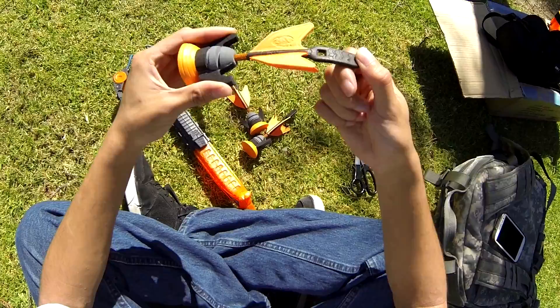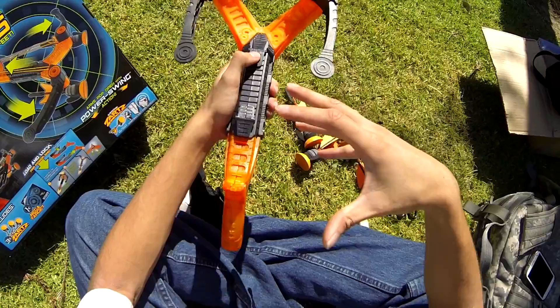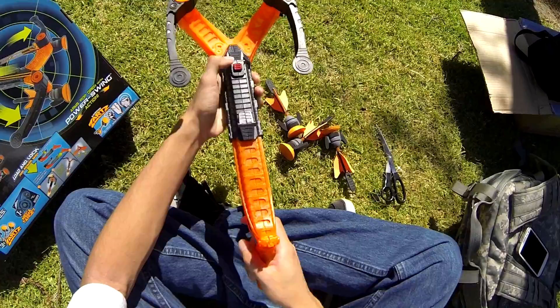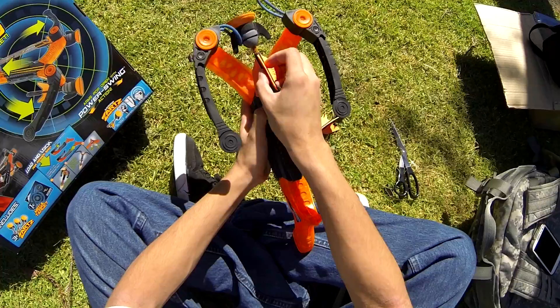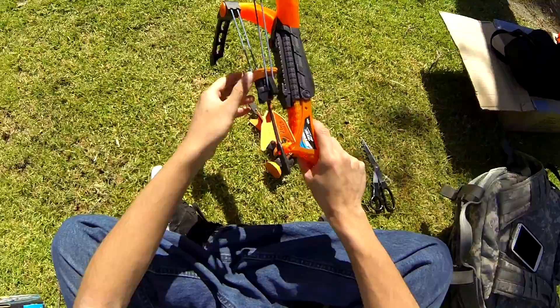Shouldn't be breaking anytime soon, so let's give this a little test fire. Step one — the smaller collapsed mode gives you lesser range but it's easier to load. In extended mode you get more range but it's harder to load — you have to pull back more. We'll try the smaller one first. Catch it here, pull back all the way back — you can see it's loaded.